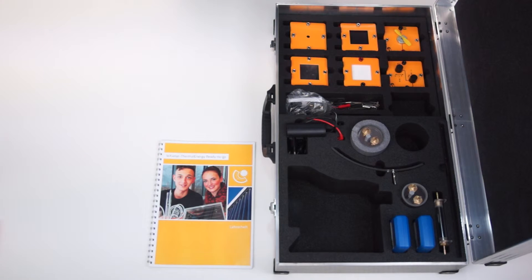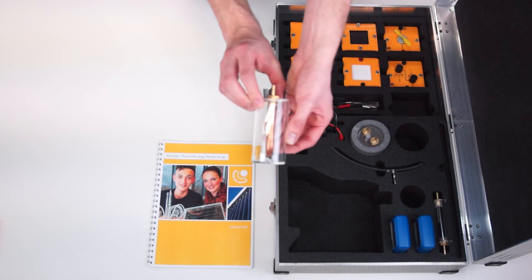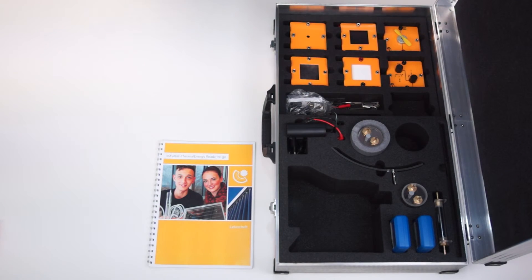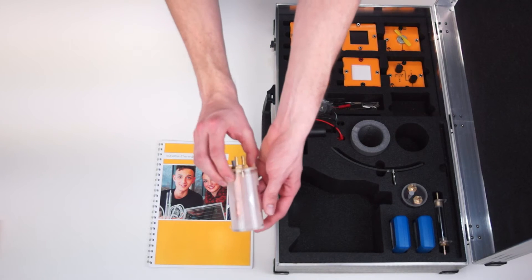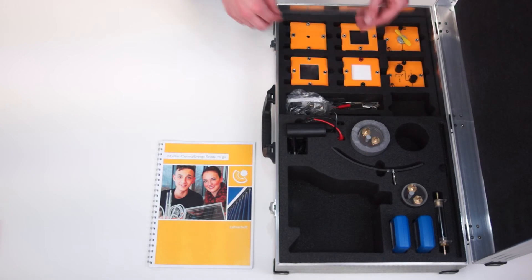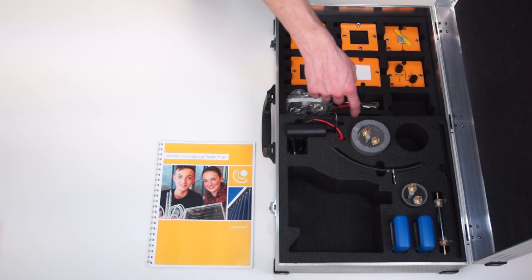Furthermore the case provides two different thermal storage systems which can be compared with each other during experiments. On one there is a heat exchanger which can be filled with any liquid. On the other there is a heat exchanger with a paraffin filling to study the latent heat storage. Both heat exchangers are equipped with a temperature measurement port and can be provided with an insulating cover.